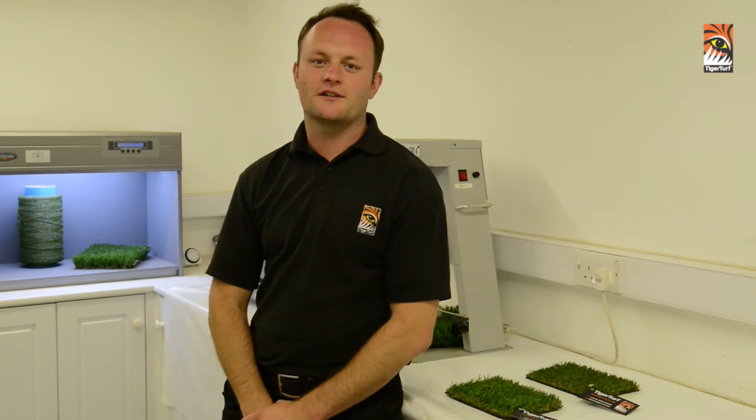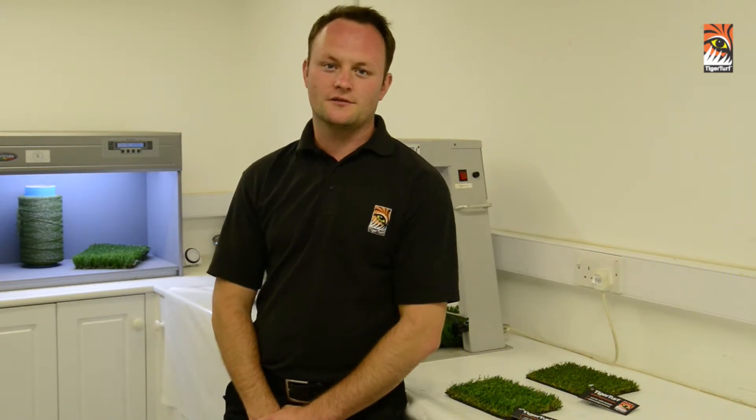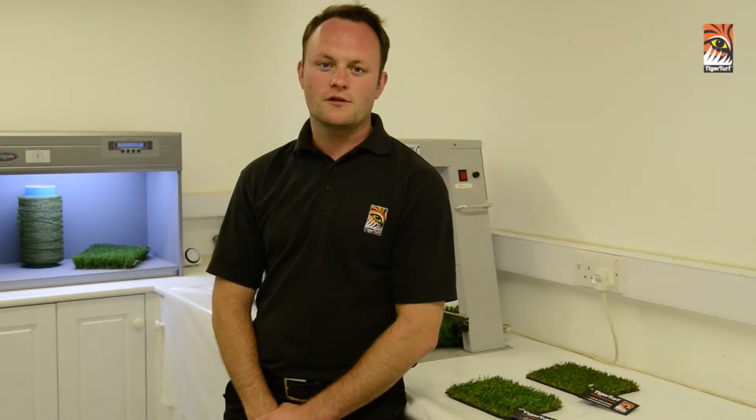Welcome to the first in a series of Tiger Tiff installation videos. From here in our research and development centre and on to other various locations, we will show you how to install a Tiger Tiff surface correctly.